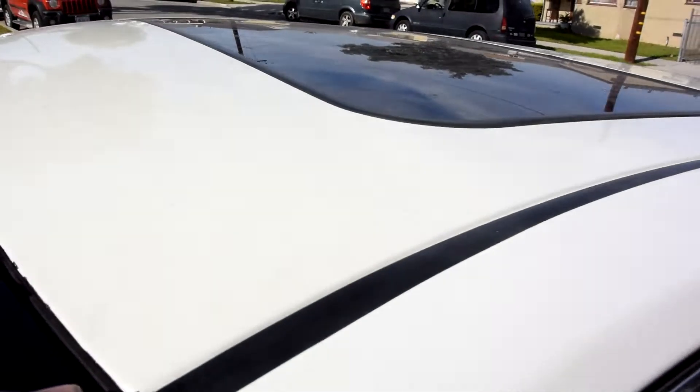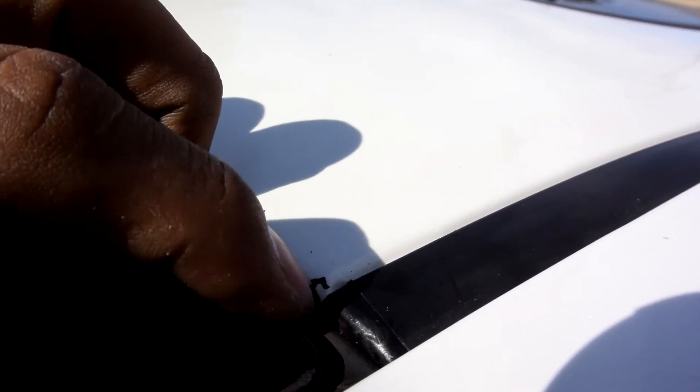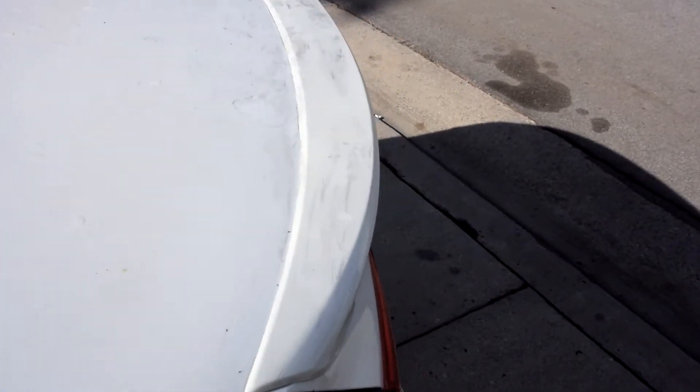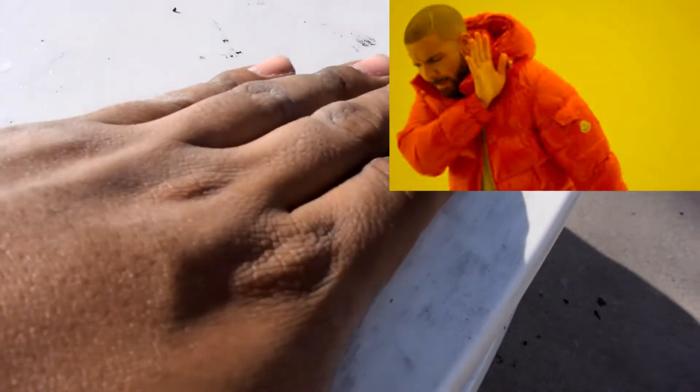We finished removing the roof wrap. It was easy but tedious. We do have some residue left on the roof — see, it's hard as a rock. We are going to have to clay bar it before we re-wrap it. The rear spoiler had a lot of residue. Goo Gone helped us a lot — we sprayed it on, left it for a bit, then scraped it with a plastic card. Do it carefully or you're going to scratch it. Use a microfiber towel.